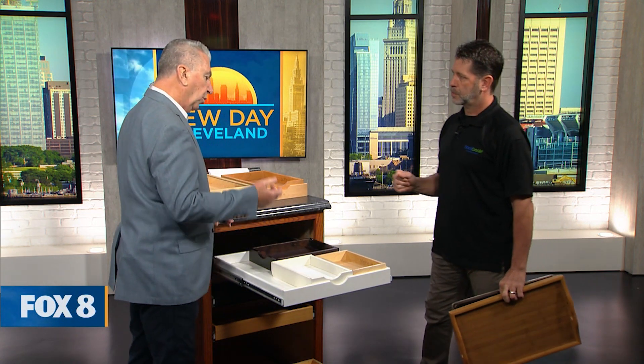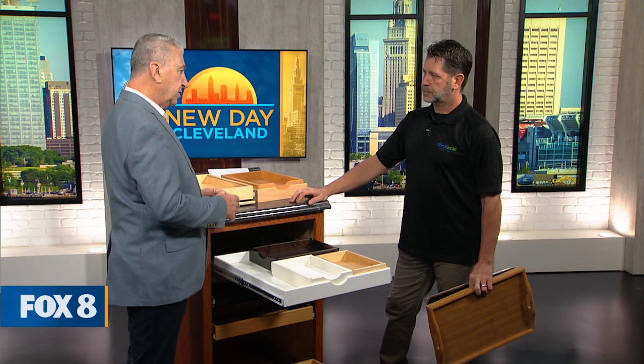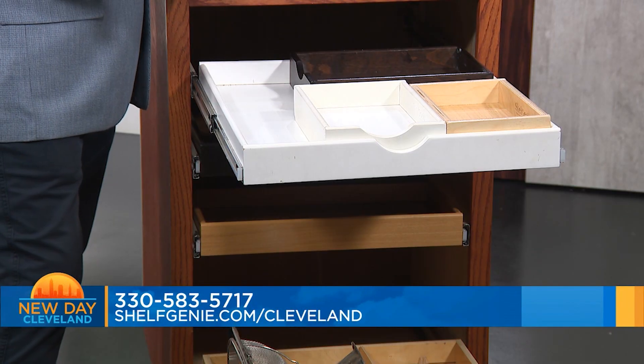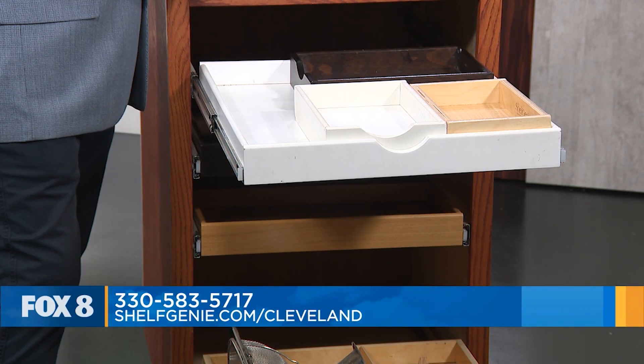So when you call, Jim comes out and gives you a free demonstration and a free quote. If you decide to go with it, Brett — the installation manager — will give you a call two to three days later, depending on the schedule, to come out and get the measurements. And there are oftentimes special deals going on, especially for Fox viewers.